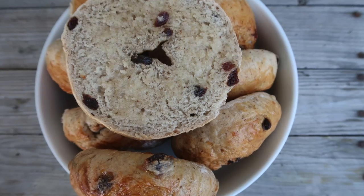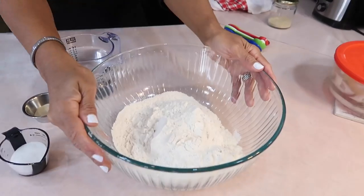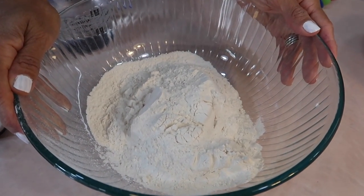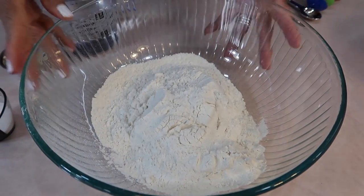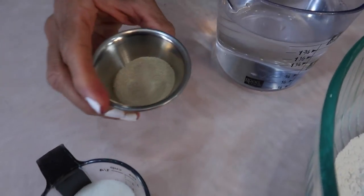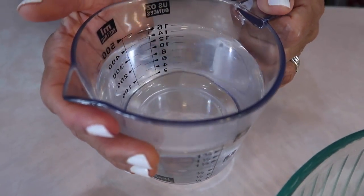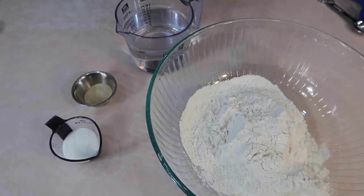Now let's get into what we'll need to make cinnamon raisin bagels. I have this set out in two sections because this is how we're going to have to make it. To make bagels you're going to have to start with a starter. So this is two and a half cups of bread flour — do not use all-purpose flour, bread flour. This is two tablespoons of regular white sugar, two and a quarter teaspoons of active dry yeast, and two cups of warm water from the faucet.